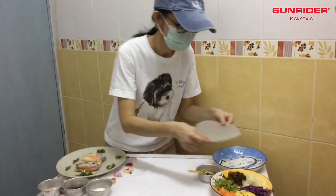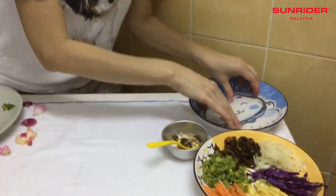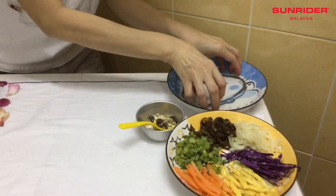First, soak a piece of rice paper into the water for a few seconds.